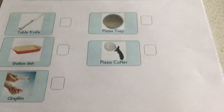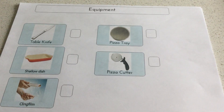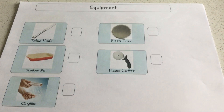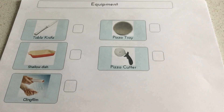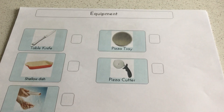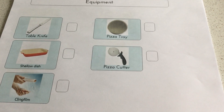First of all we look at the equipment. We get our learners to point out which ones are the right pieces of equipment. And those that can read, ask them to read what these pieces of equipment are — for example, table knife, a shallow dish, cling film, pizza cutter, and a pizza tray.